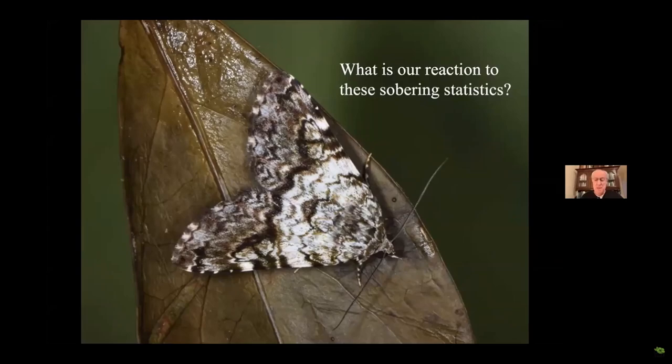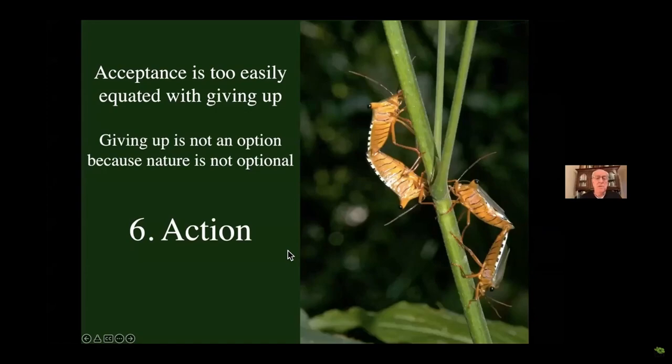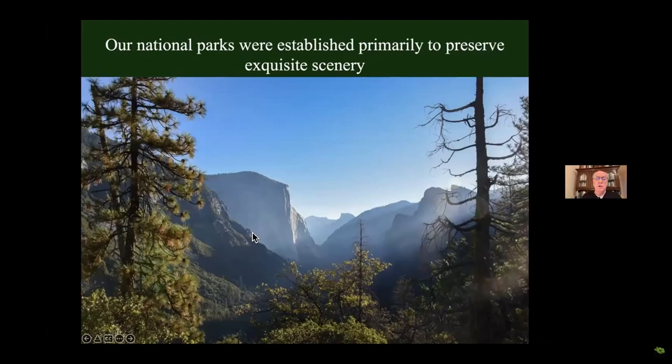What's our reaction to these sobering statistics? Richard Hobbs wrote a paper back in 2013 on scientists' reaction to the loss of nature, and he says it's very similar to the five stages of grief: first denial — we still see a lot of that — then anger, bargaining, depression, and finally acceptance: there's nothing we can do, so we just have to learn to live with it. That's how Richard concluded his paper. But acceptance is too easily equated with giving up, and giving up is not an option. Nature is not optional. So I'm going to add a sixth stage: action. We have to take action if we want to remain on this planet.